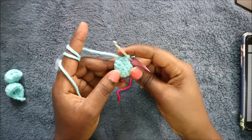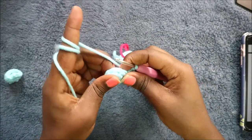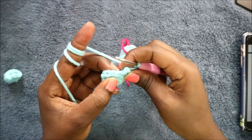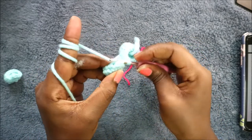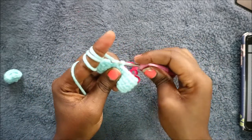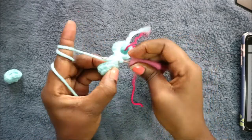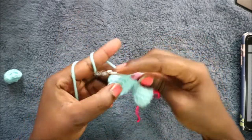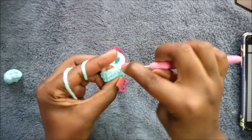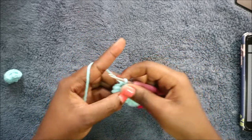After that we're going to take the other toe that we already made and do six single crochet into the next toe. Continuing from where we left off: single crochet one, two, three, four, five, six.